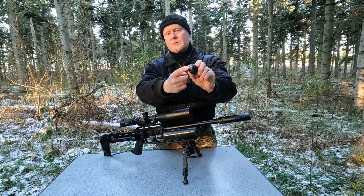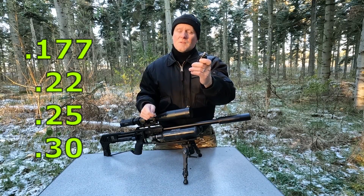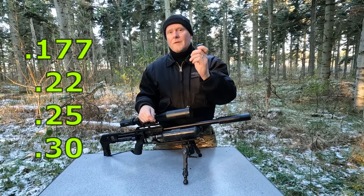Here at the top you find an insert that matches the caliber of your gun and they come in .177, .22, .25 and .30 cal.